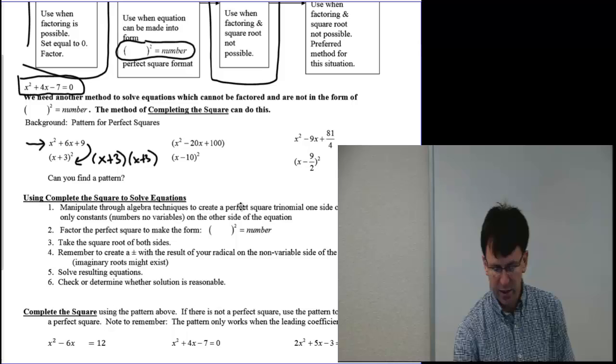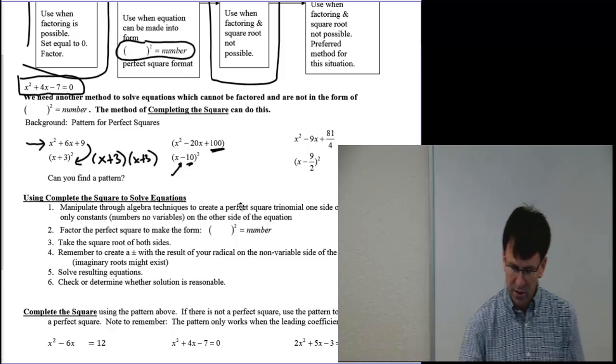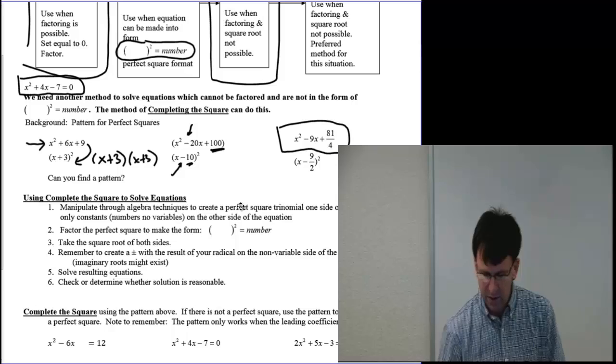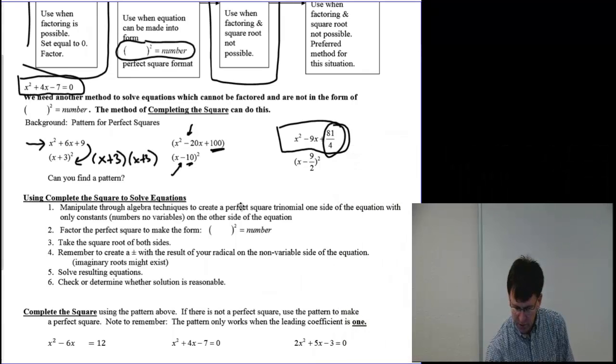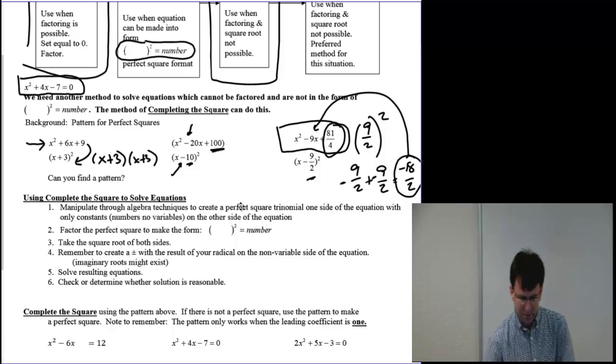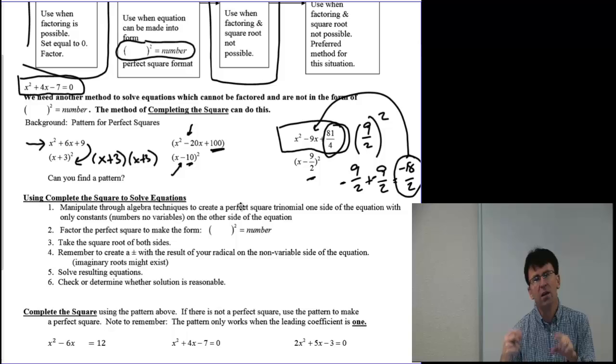Something to note is the negative sign, because I needed to get a negative inside the middle — so that's a perfect square trinomial again. One that might be harder to recognize is something like x squared minus 9x plus 81 fourths. Notice that 81 fourths is a perfect square because it's 9 halves times itself. And 9 halves plus 9 halves — or in this case, minus 9 halves plus minus 9 halves — gives negative 18 halves, which turns into that negative 9. So the pattern is: take the coefficient with the x to the first power, divide it by 2, and square it.